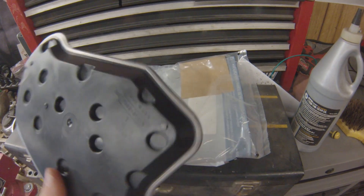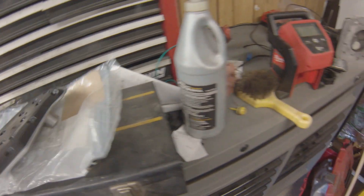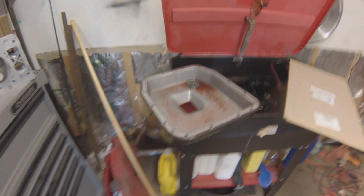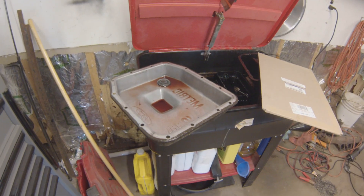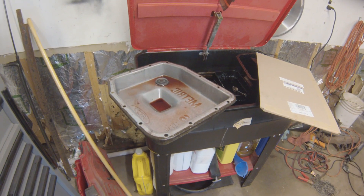Got the pan off, made a little bit of a mess underneath — not too horrible. Going to get the pan cleaned up.